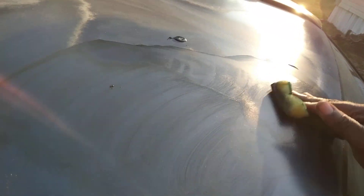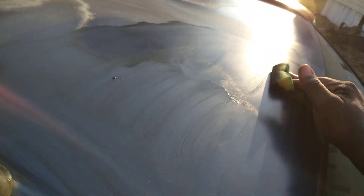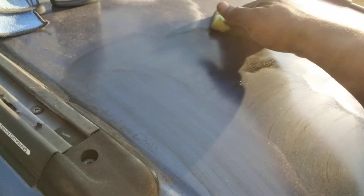So y'all can see it's already taking out the imperfections off this Nissan. Oh man — amazing. Shout out to Turtle Wax, man. Amazing product.